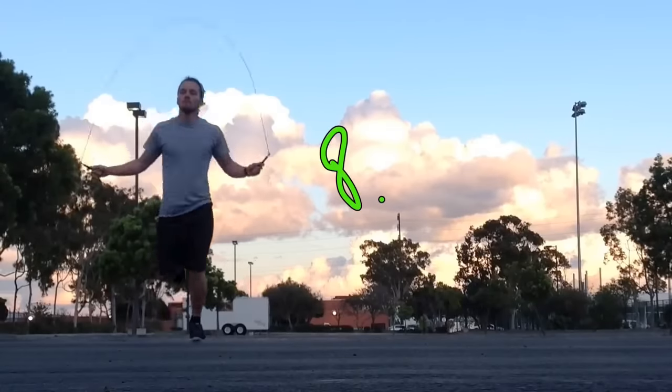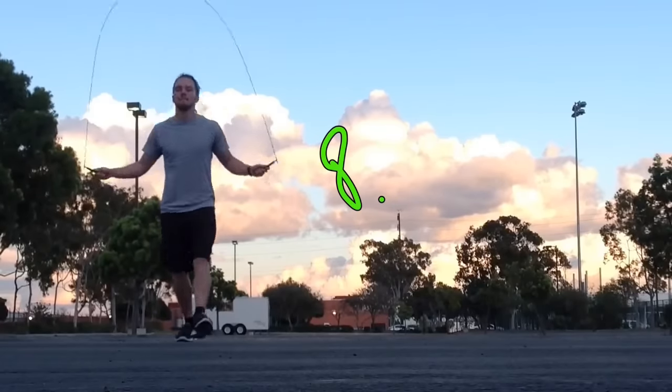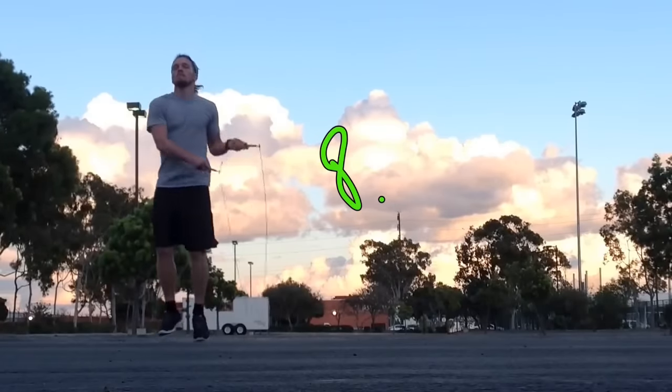Now I'm going one foot, which is number eight. I'm just going left, left, right, right — left, left, right, right — just shifting my weight into each leg; only one foot is on the ground at one time.